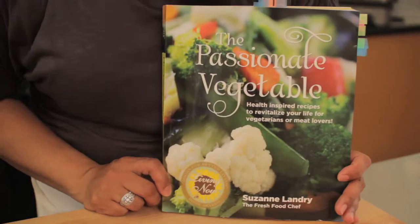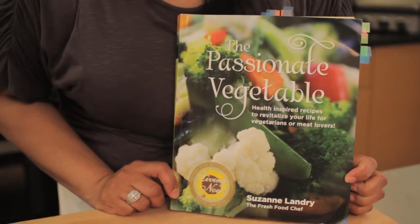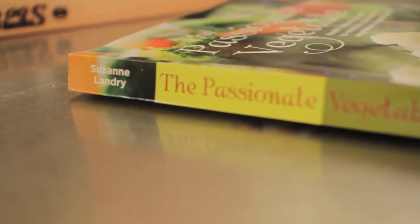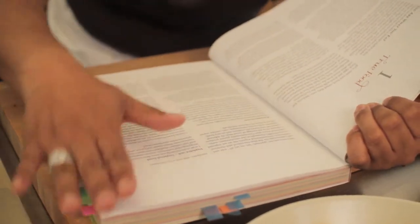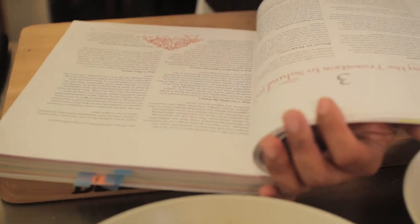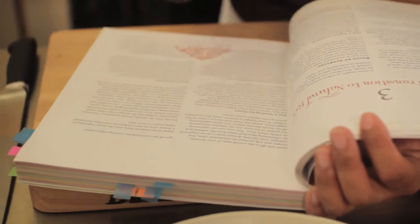The Passionate Vegetable is a book by a chef and nutritionist named Suzanne Landry, and this is a renewed release of her book. Very helpful, inspired recipes. The first 40 to 50 pages answer a lot of really good questions and concerns about where your food's coming from and the types of foods you should be eating. She even goes into food budgets and how to stock your pantry so that you know you're eating organically, naturally, and healthfully all the time.